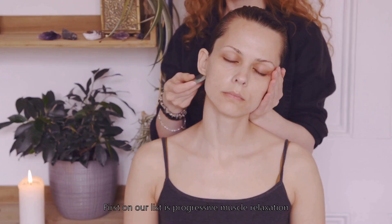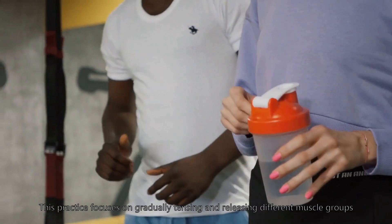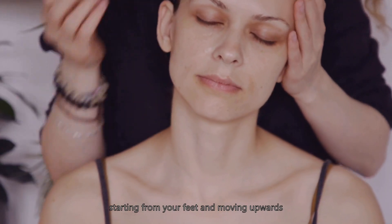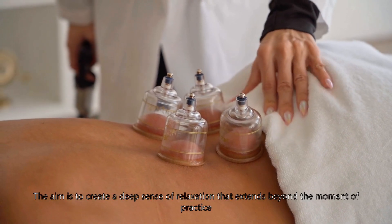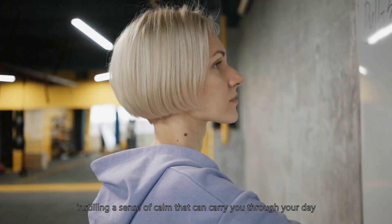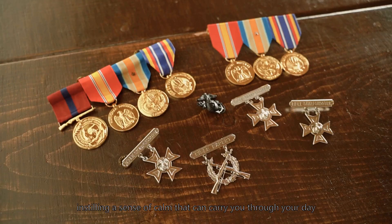First on our list is Progressive Muscle Relaxation. This practice focuses on gradually tensing and releasing different muscle groups, starting from your feet and moving upwards. The aim is to create a deep sense of relaxation that extends beyond the moment of practice, instilling a sense of calm that can carry you through your day.